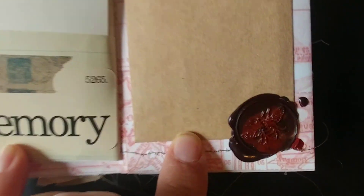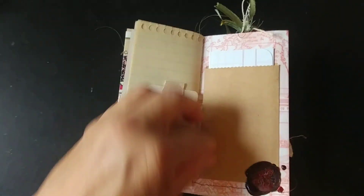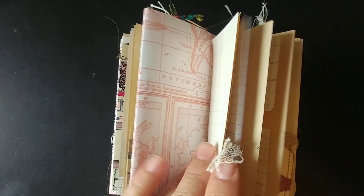I was going to do something else with this but I couldn't make it work, so that's all right. A little journaling card here. I'm happy with the way it turned out. There are just lots of little places, and she's going to keep this in her camper.